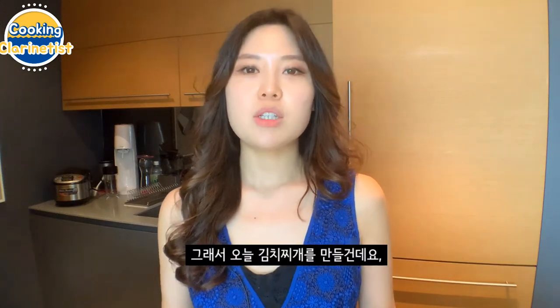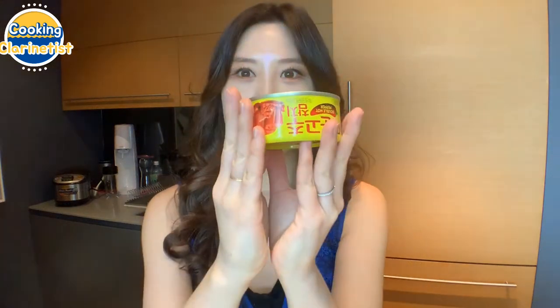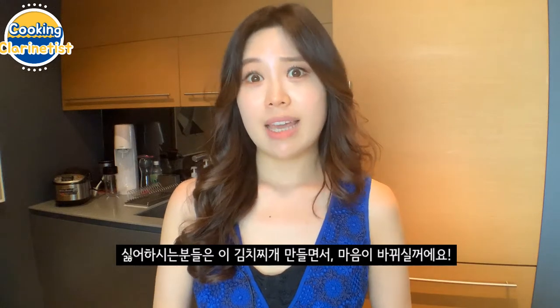So today I'll be making the kimchi stew, but the special ingredient that I will be using is — ta-da! — it's spicy tuna in a can. I know that some of my friends hate canned tuna, but I am a lover of canned tuna, and this will actually change your mind on canned tuna.